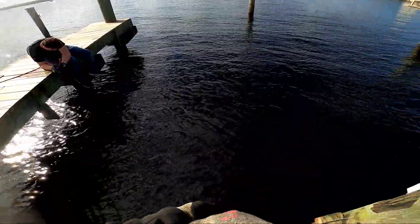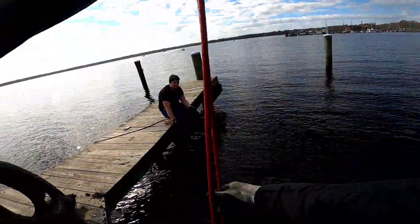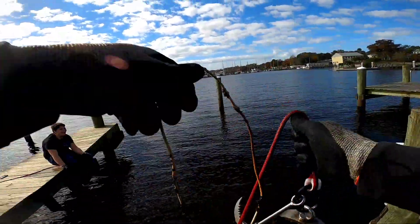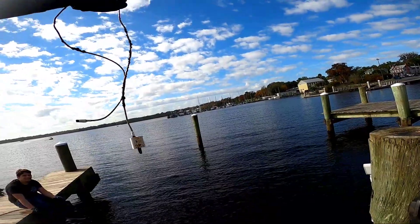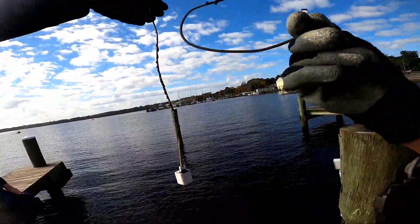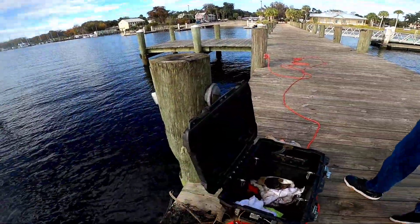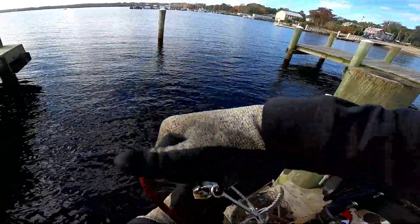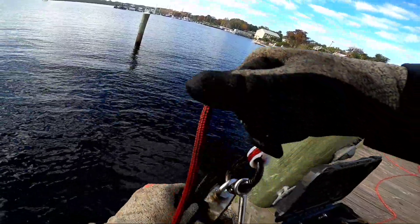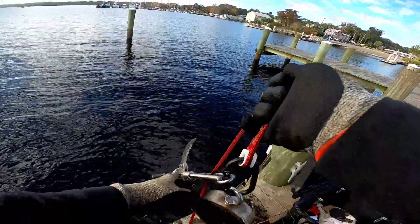I found somebody's phone charger. Somewhere there's a fish who can no longer charge their iPhone. It's an iPhone — right where it belongs, in the water. Some fish is going to come home after a long day at fish school, go to charge their phone, and hear 'Mom, where's my phone charger?'